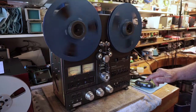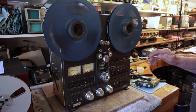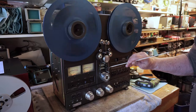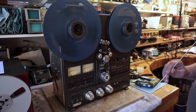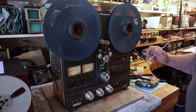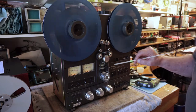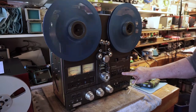In fast forward and rewind, see how the arms push the tape away from the heads. The part of the tape that hits these guides is the inside part of the tape, which is where the music is. So you're putting an awful lot of wear on the inside of your tape, especially in fast forward and rewind, and the back coating of the tape on these tape guides.